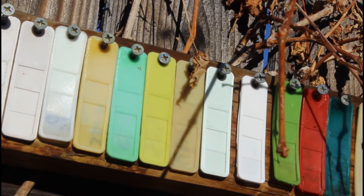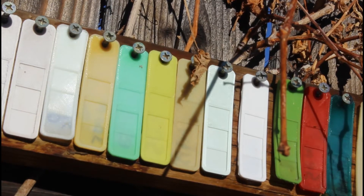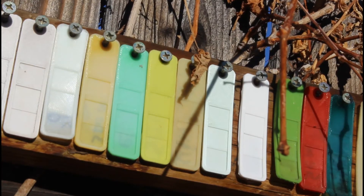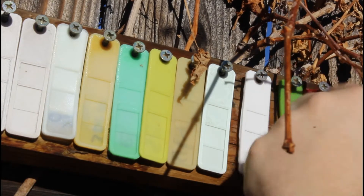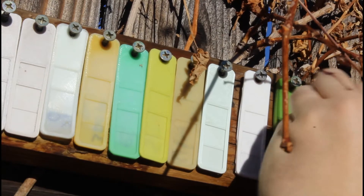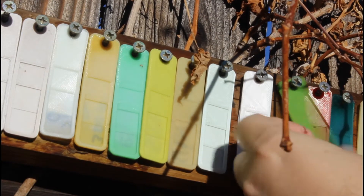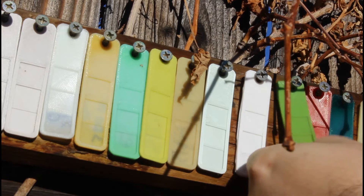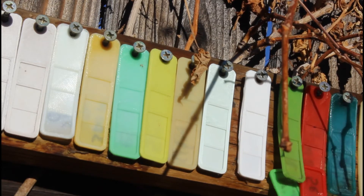Now the flexible ones — compared to the original samples, this is Ninja Flex and Semi Flex. They're still fairly flexible. Ninja Flex has got a few little holes in it and both have lightened, but they're still presentable.